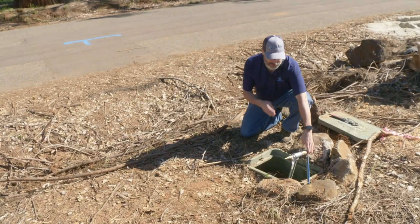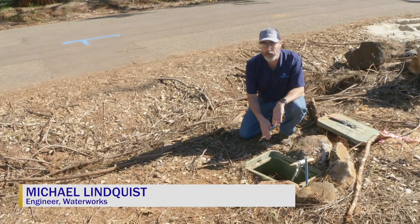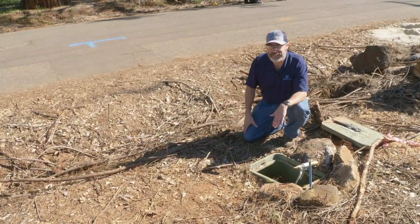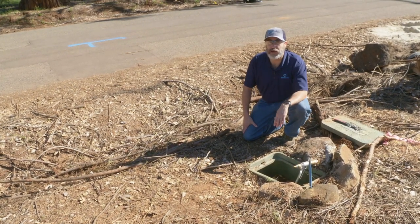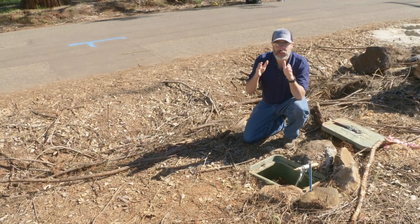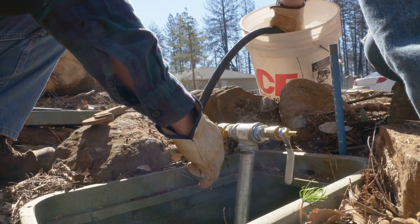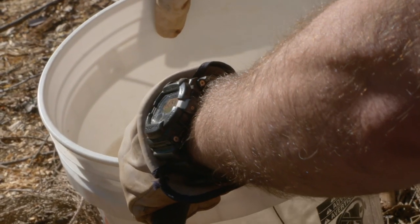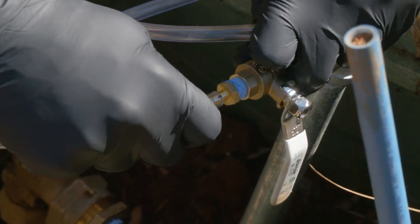Waterworks engineer Michael Lindquist explains: The sample manifold allows us to take a water quality sample from the service lateral pipe from here to the street. We take that sample after the water has stagnated for 72 hours, which gives ample time for any contaminants absorbed into the pipe to leach back into the water in the service lateral. From this same location, we can also sample the water quality in the main pipe by flushing all of the water out of the service lateral and taking a second sample, which represents the water out in the main pipe.